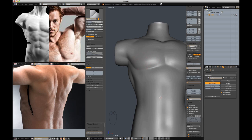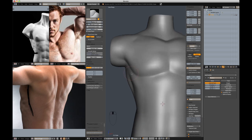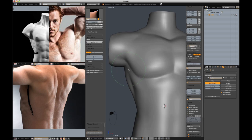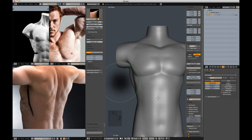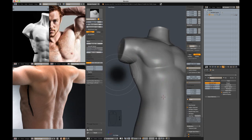Up here in this image the armpit is actually further into the body — I have it kind of flat on the plane with the side of the pec and the side of the dorsi. So I'm going to start moving that in to get that feeling a little bit better to match the reference. Yeah, that needed to be done. It's more like what we're looking for. Let's inflate this out a little bit.